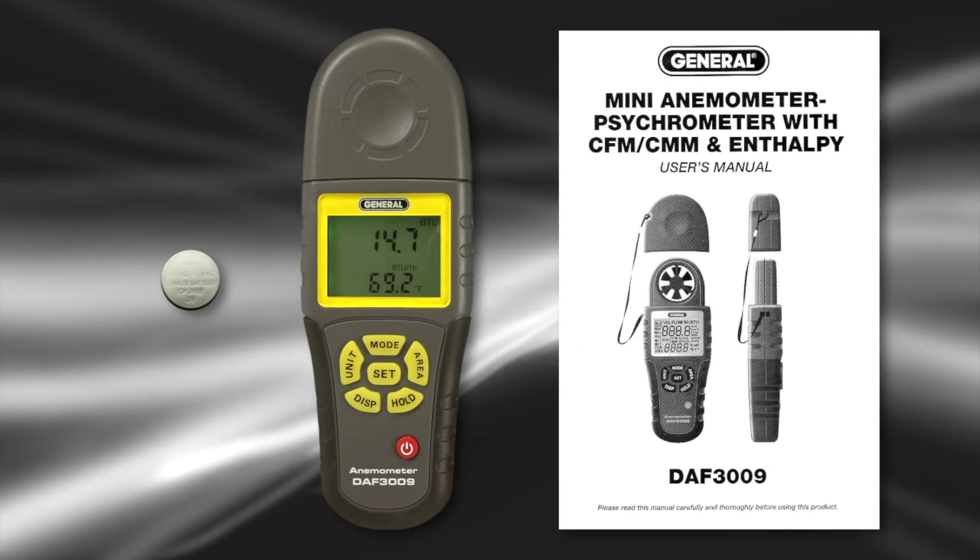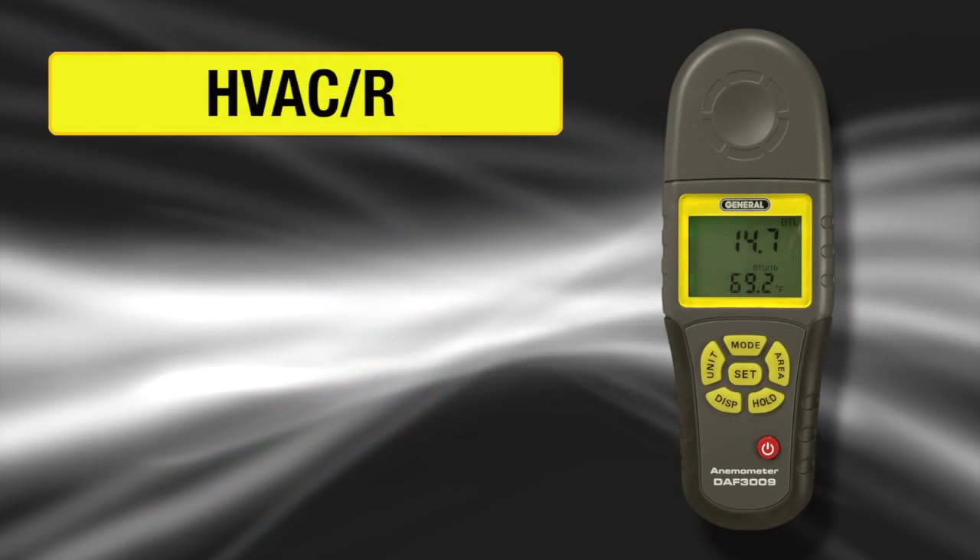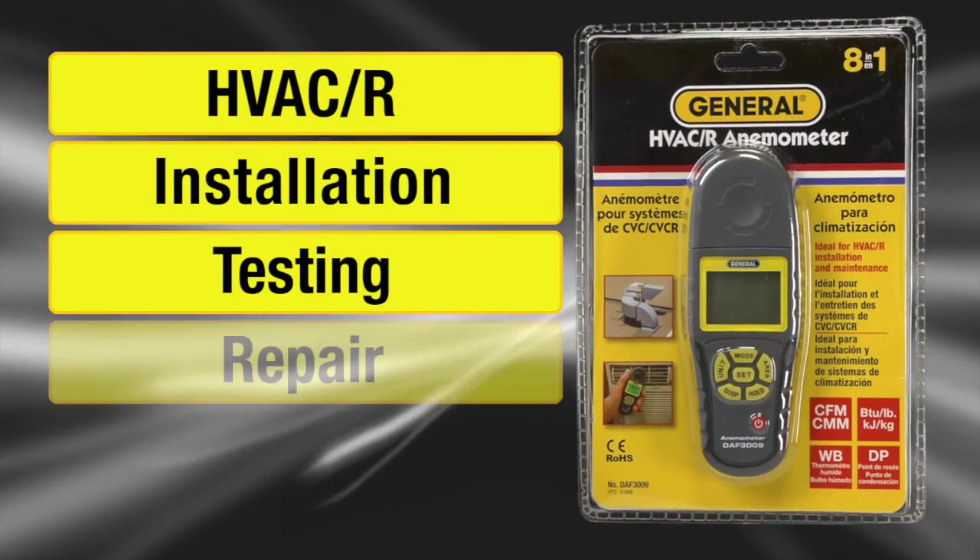The DAF-3009 includes a battery cell, vane protection cover with strap, and instructions. For HVACR installation, testing, repair, and maintenance.